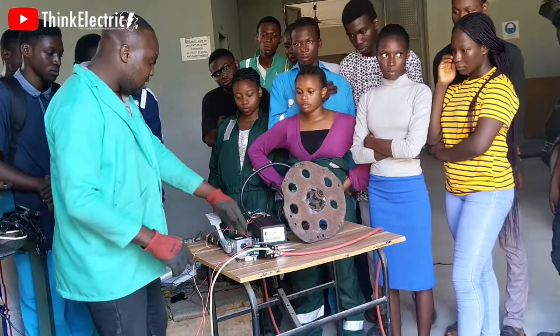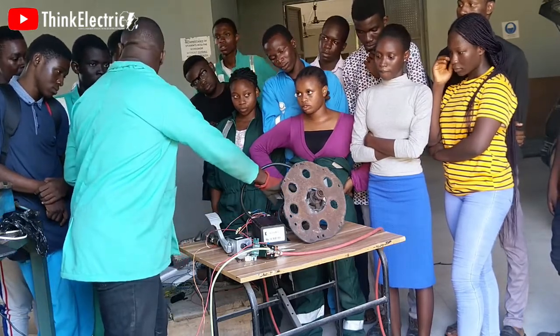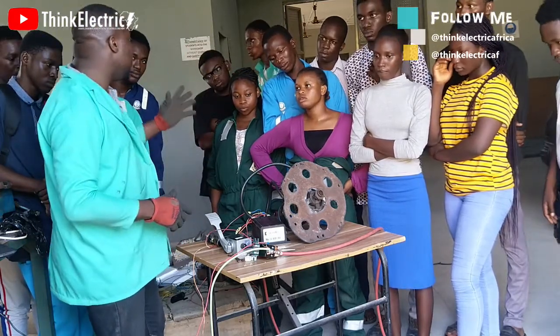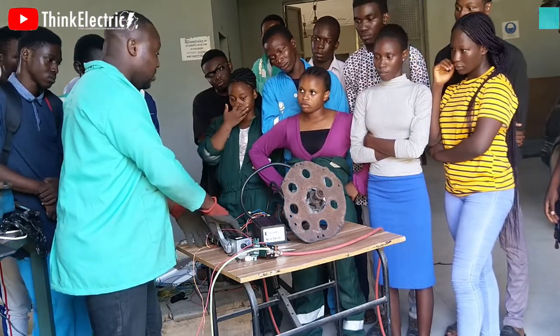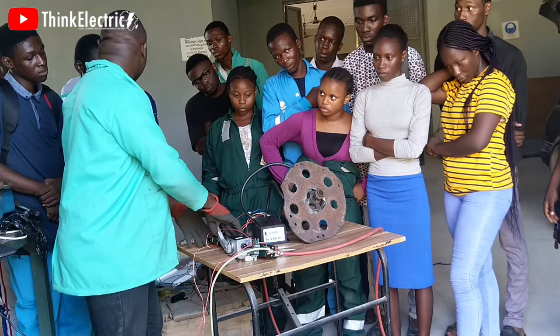So once this one is regulated, this one is different. So we can tell you to speed up or move slowly. So be very comfortable with this. Let's try it now. I press down like a normal engine.